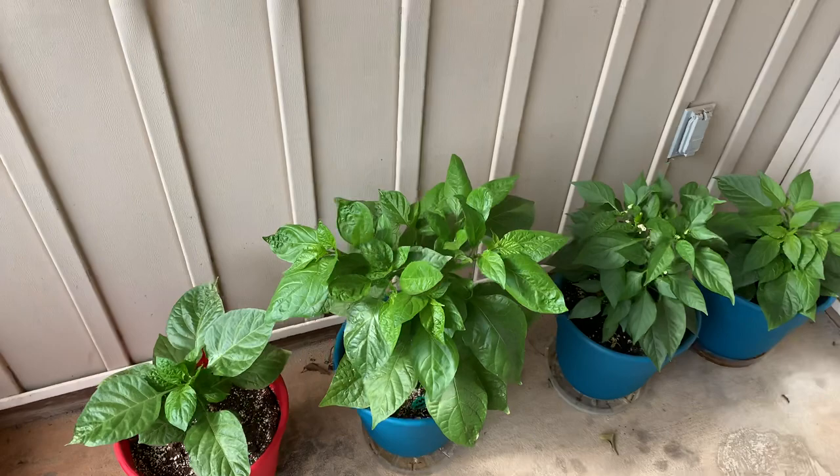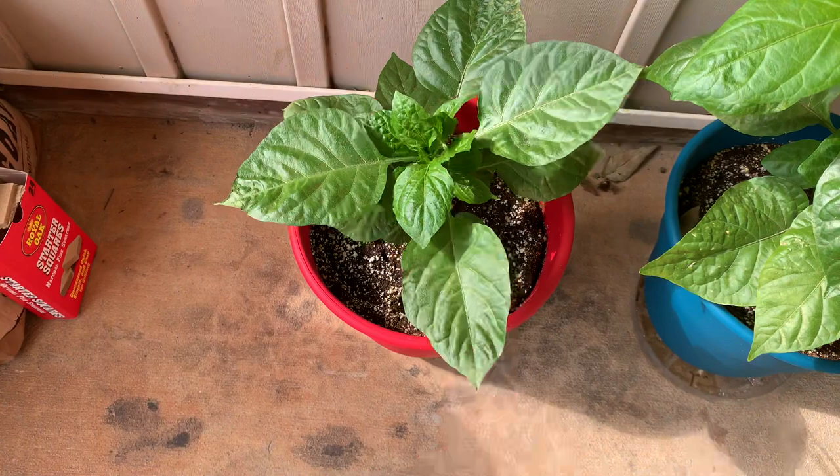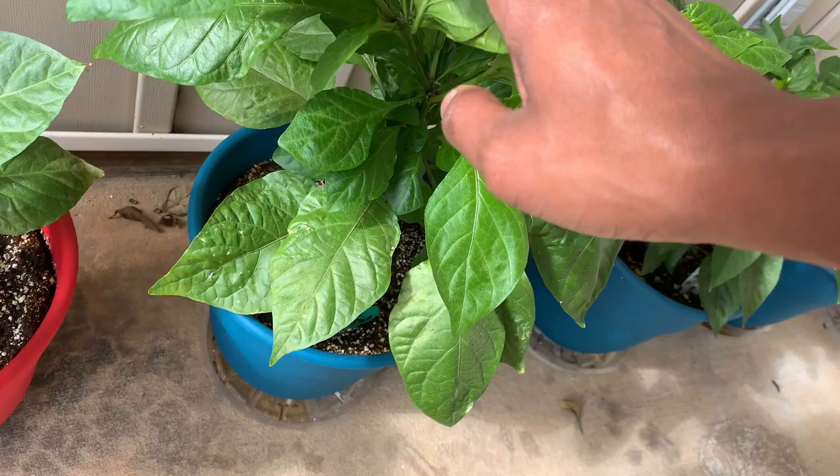We're gonna start on this wall with some new stuff I have not shown yet because I got them about three to four weeks ago. This right here is a chocolate scorpion — I'm talking about this new side growth. Got this from a local guy in a Facebook group; didn't know there were that many people near me growing different types of peppers. This is also an apocalypse scorpion — I topped it and it became super bushy, as you can see. It's looking really good.